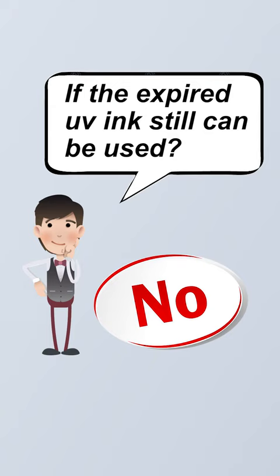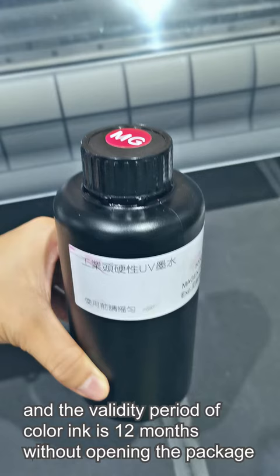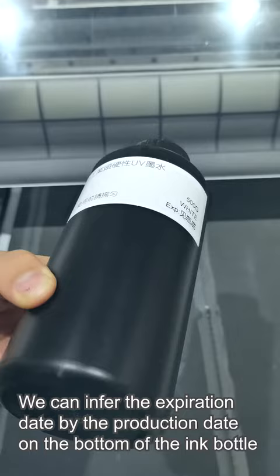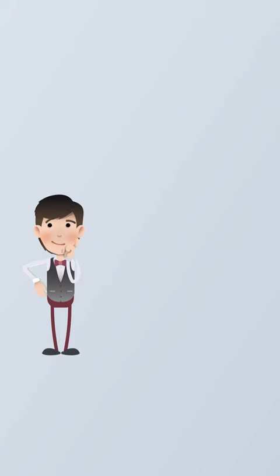If the expired UV ink can still be used — no. The validity period of V-Ink is 6 months and the validity period of Tala-Ink is 12 months without opening the package. We can determine a broader expiration date by the production date on the bottom of the ink portal.